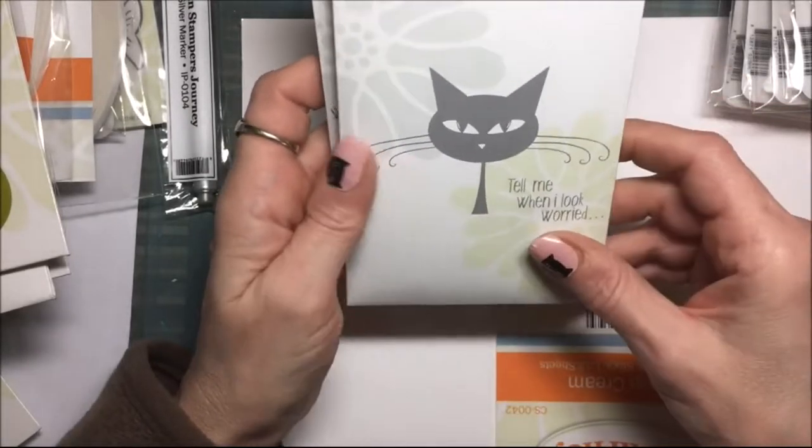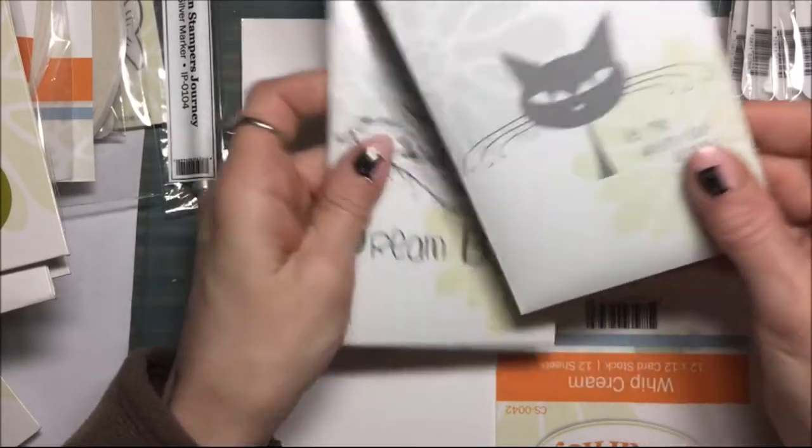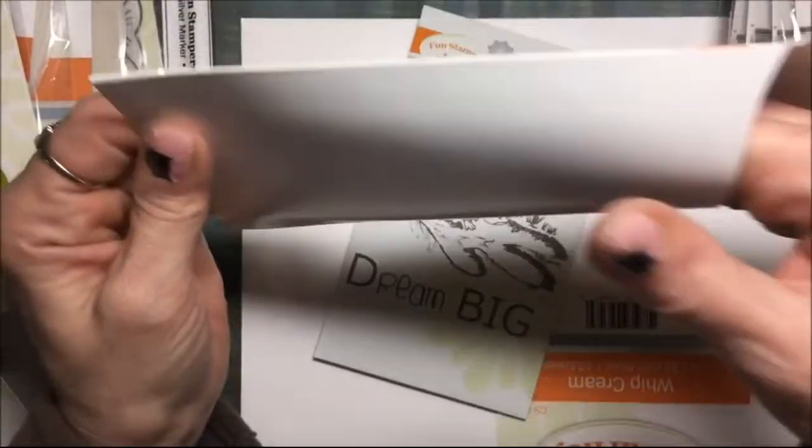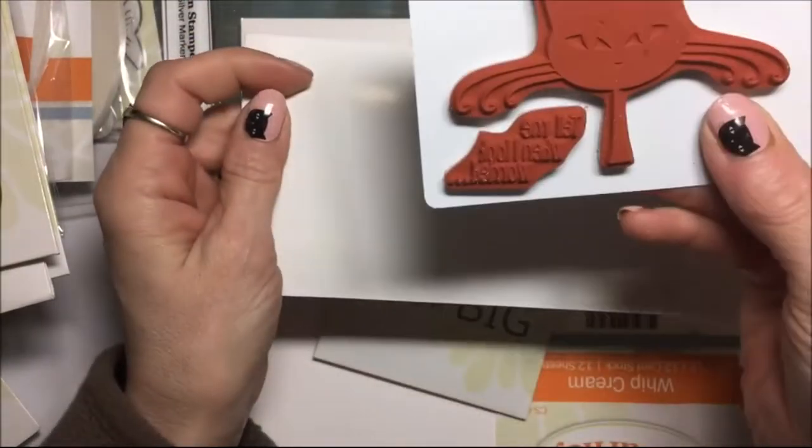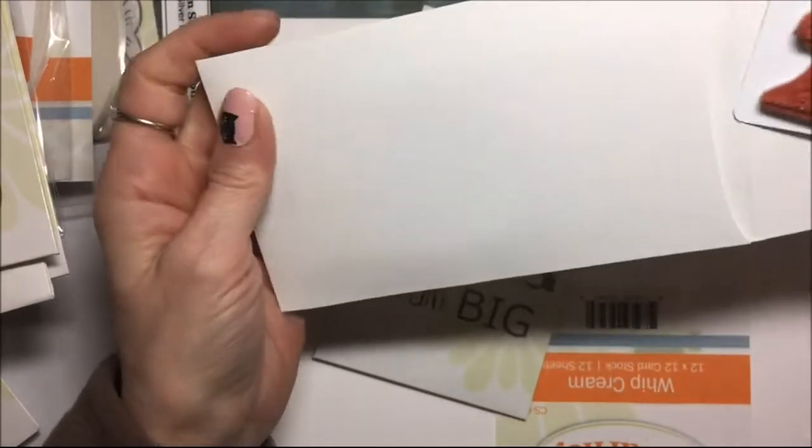This one is mine — this is Purr Whiskers. So I can open that. I like how they come on these plastic sheets.